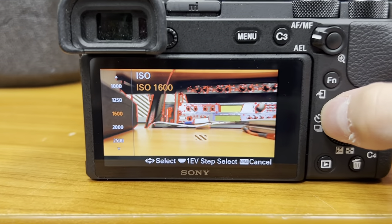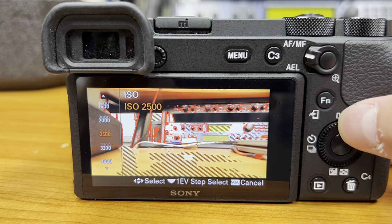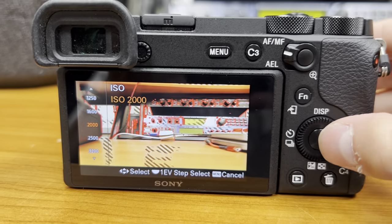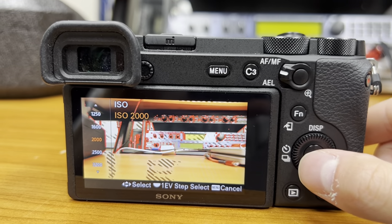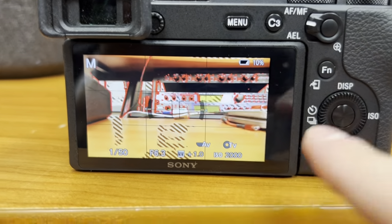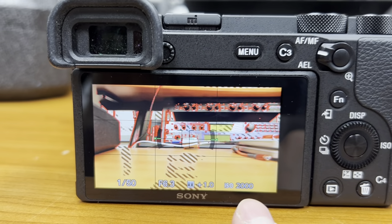Then we're just going to turn the dial left or right to get to our desired ISO. When you get to the number that you want, you're going to click the middle button and it's going to be set, and you're going to be able to see that number reflected on the bottom right-hand corner of the screen.